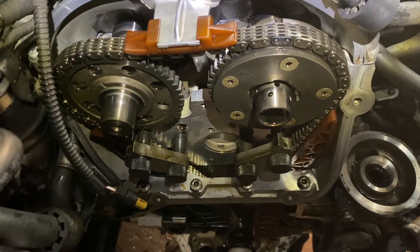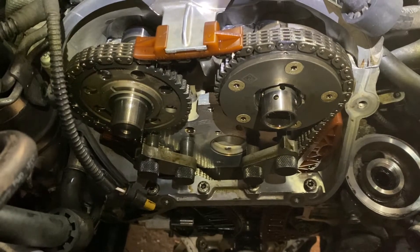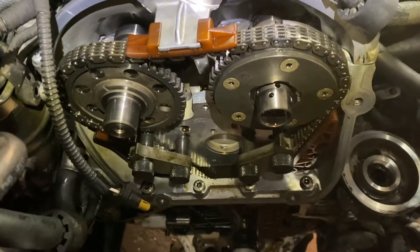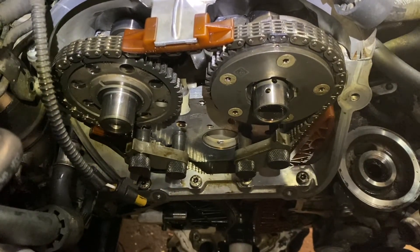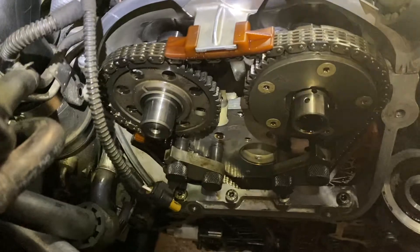Today's video I'm going to show you how to align the timing marks for the crank and the cams on a 2010 Passat. This is the 2.0 turbo motor, after timing chain tensioner failure.